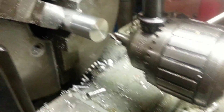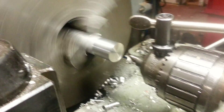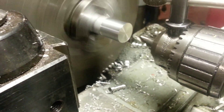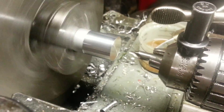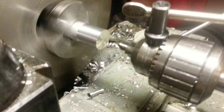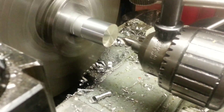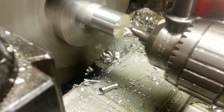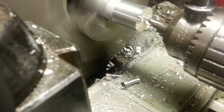So right now we'll start up the lathe. I start with what I'll call a centering bit. They're short, so they're stiff, and that way you won't get any drill bit walk — so you get right into the center of the piece. We'll just do a little pilot hole to get things started.